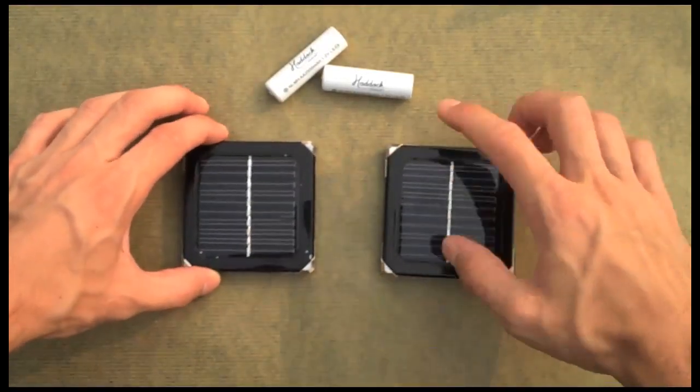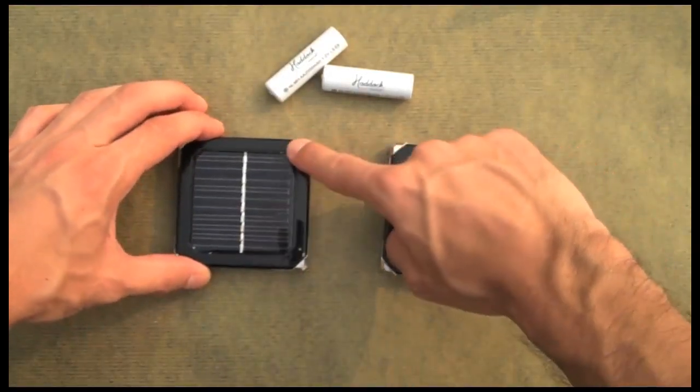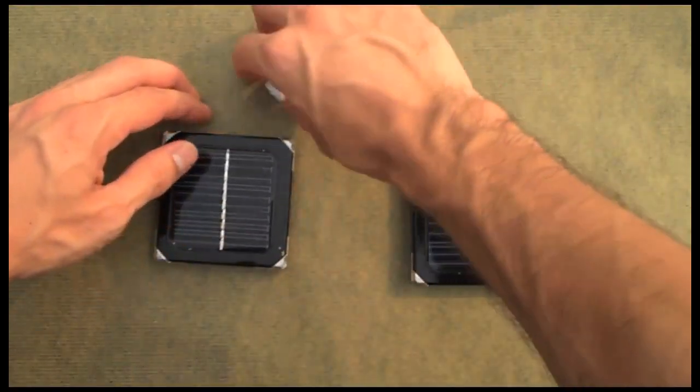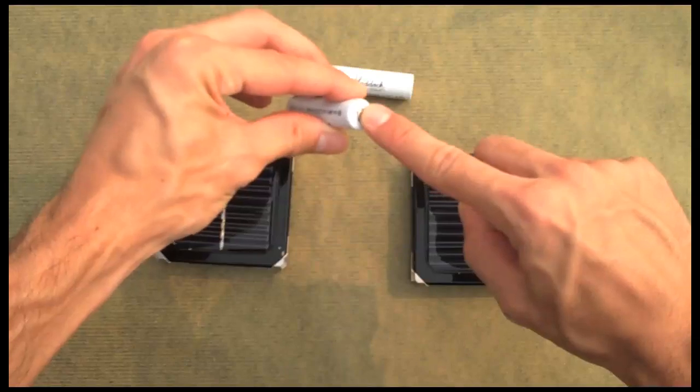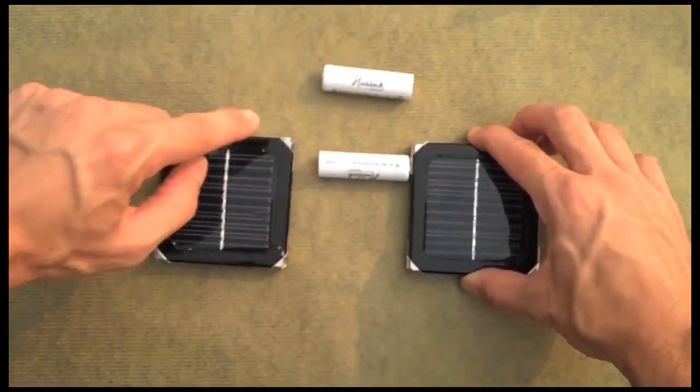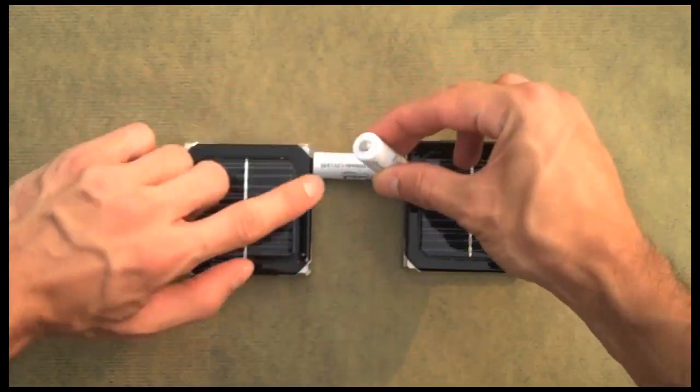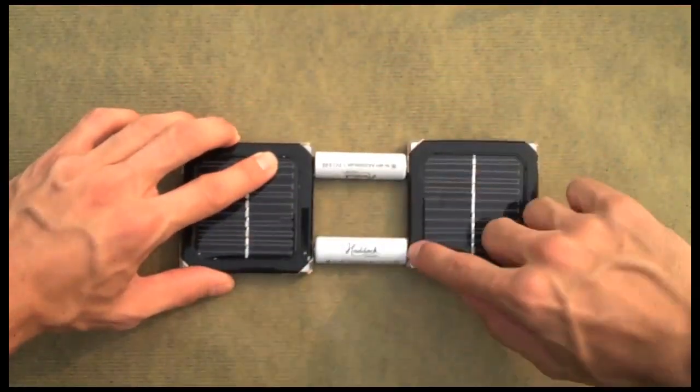So these two squares — this is positive, negative, positive, negative. I'm going to connect up the positive side of one of the batteries like so, negative to negative, similarly positive to positive, negative to negative.